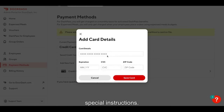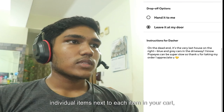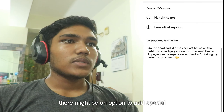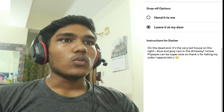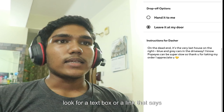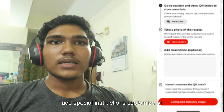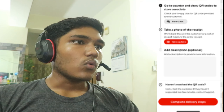After that, add special instructions. For individual items, next to each item in your cart, there might be an option to add special instructions. Look for a text box or a link that says add special instructions, customize, or something similar.